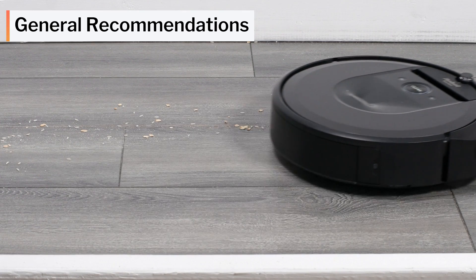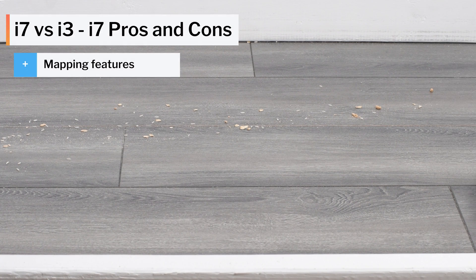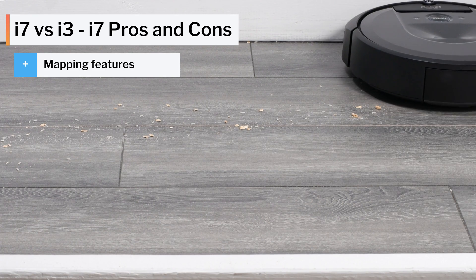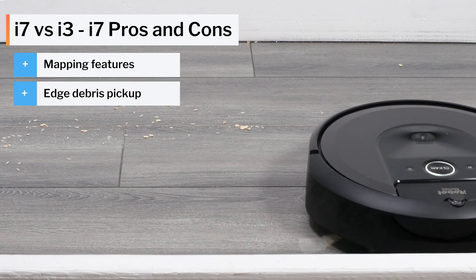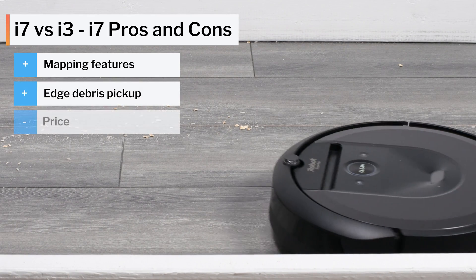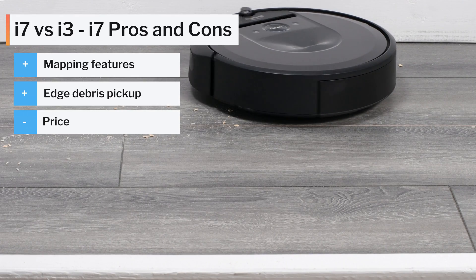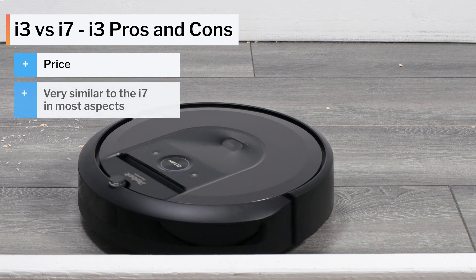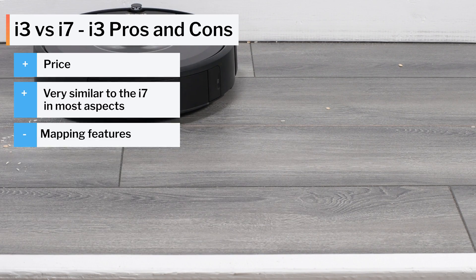In terms of general recommendations, the i7 is the much better robot vacuum. Its full-fledged mapping ability — being able to set keep-out zones and cleaning zones — makes a big difference in day-to-day use, as does its better edge performance. It is considerably more expensive though, so you do have to pay for these large advantages. If you're on a limited budget, the i3 does compare very favorably to the i7 outside of mapping functionality and edge performance.